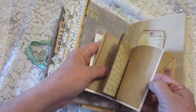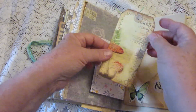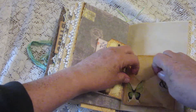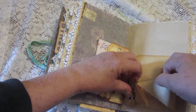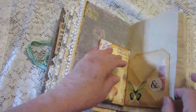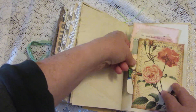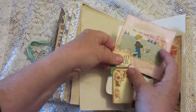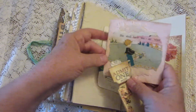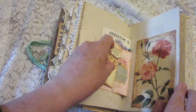Here's another one of these pockets — it has a little mini book that you can write in, and another tag. This one unfolds as well, like the other one we saw earlier. In this tuck we have an old seed packet, a journaling card, and another ticket.